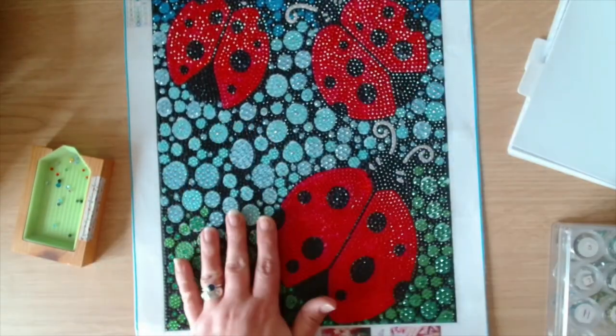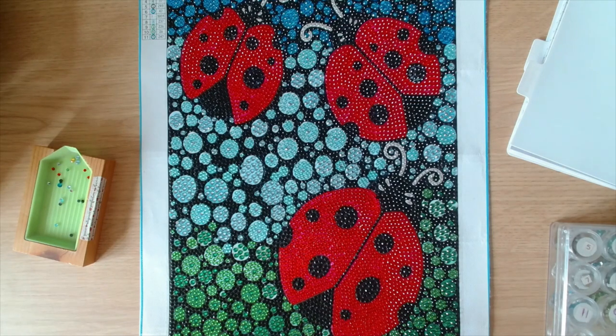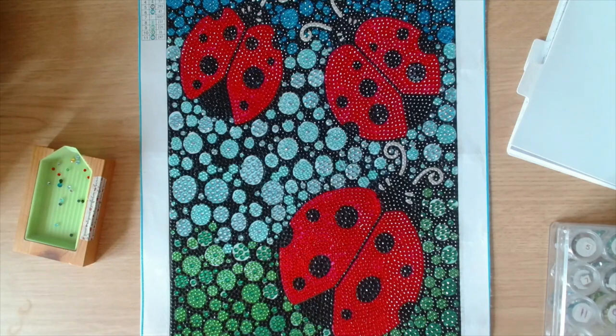If you are interested in treating yourself to this kit, use my 5% code — it's Yorkshire 05 off. I will try to remember to put it in the description box below, along with the link to the painting. The code is case sensitive, so there are capital letters and lowercase letters — just copy and paste from the description box. If you'd like to treat yourself to this painting or anything else on the One Day Saving website, use my code and you can get 5% off.